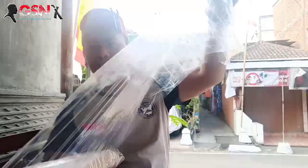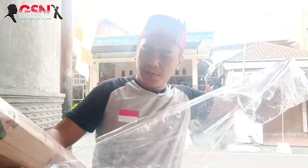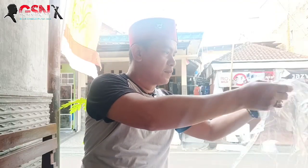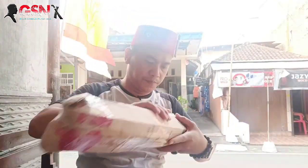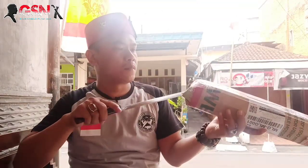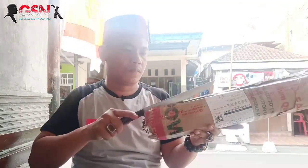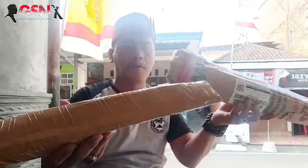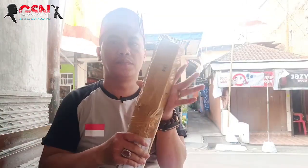Dan ini sangat terlihat berdebu sekali. Terus digulung, kemudian digulung lagi. Ini kita lipat dulu biar bisa dimanfaatkan. Kita sisihkan dulu. Di dalam rupanya ada pengaman. Ini sebagai selongsongnya biar tidak terjadi benturan. Satu kilogram kulitannya.